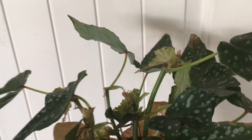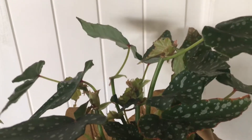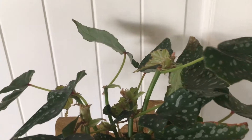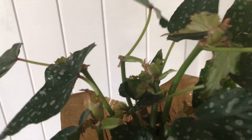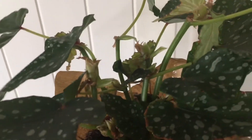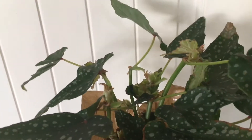This one here is a cane begonia. It's called that because it grows on long canes — these stalks that are here — and it can reach as high as it wants to as long as you support it. Most of the time what you see in the stores are Rex begonias. They're small little bush type begonias that form a clump or a mound and they get wider. It'll pop a little baby next to it. Sometimes these will too, but not very often.